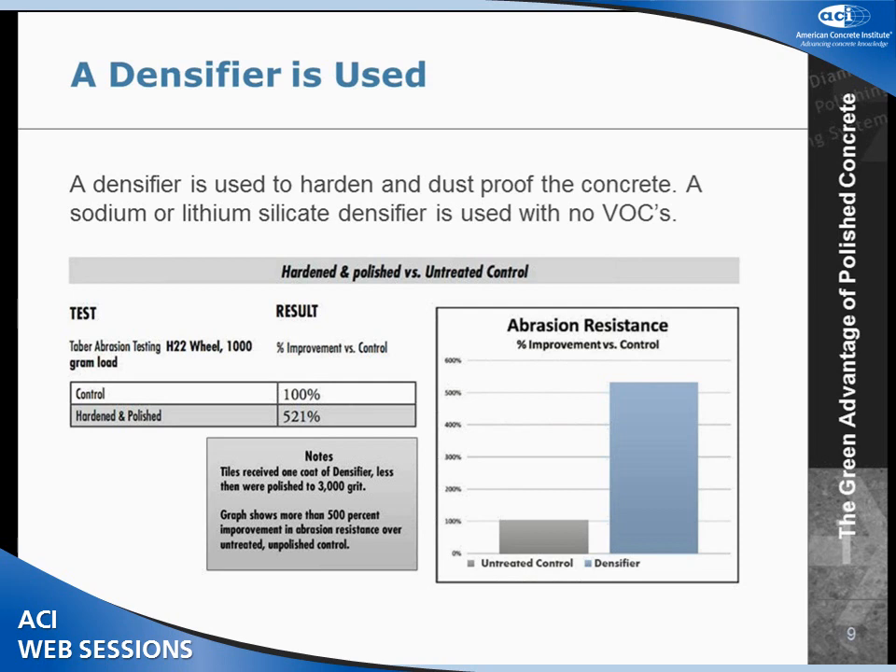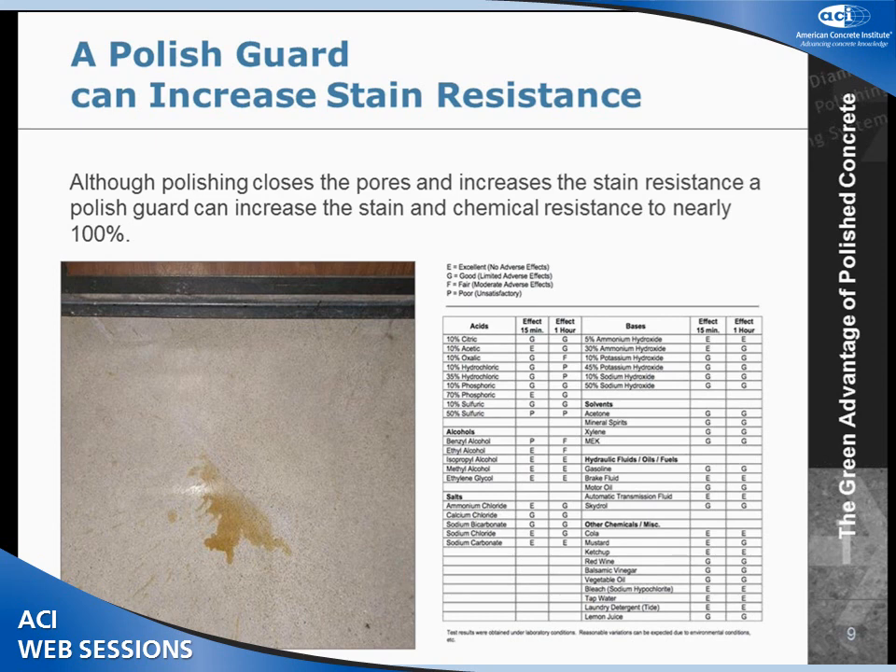We do use chemicals. We use a densifier to help dust-proof and harden the floor. For various types, sodium silicates are probably the most common. Lithium silicates, potassium, and magnesium silicates as well. No VOCs on this. Depending on the type of concrete, it does help harden some depending on how soft it is in the beginning.